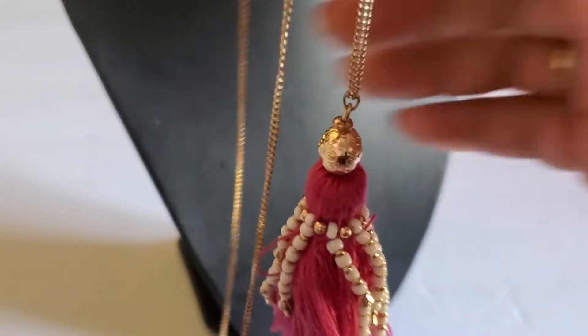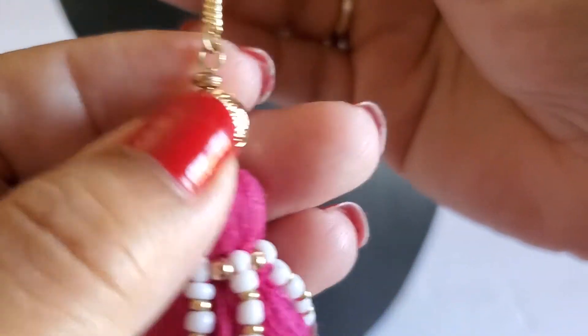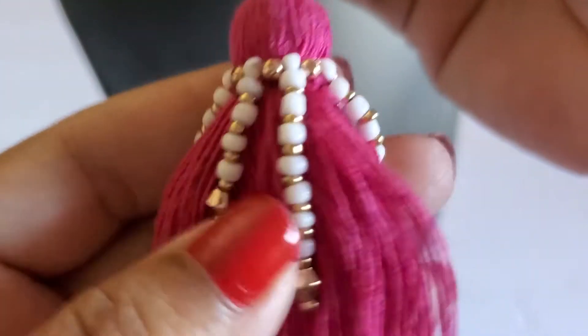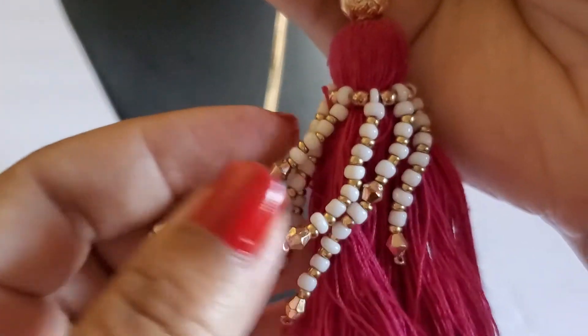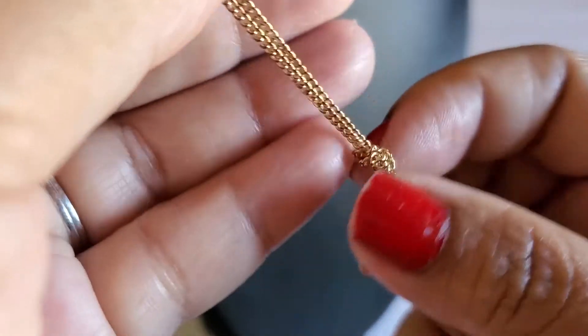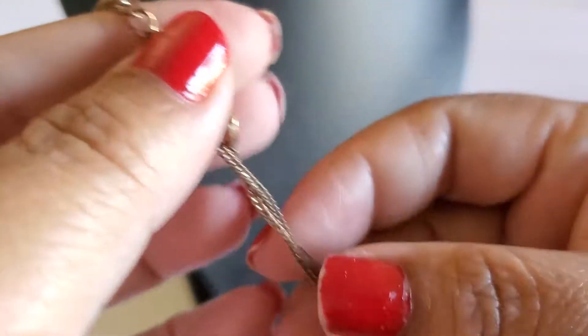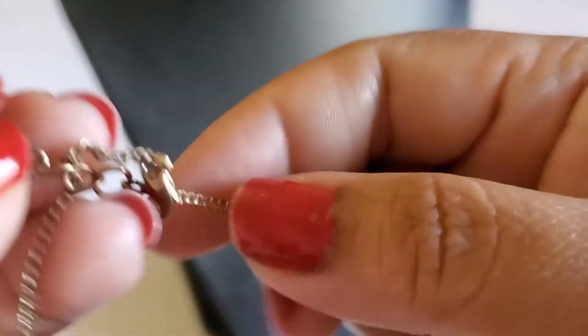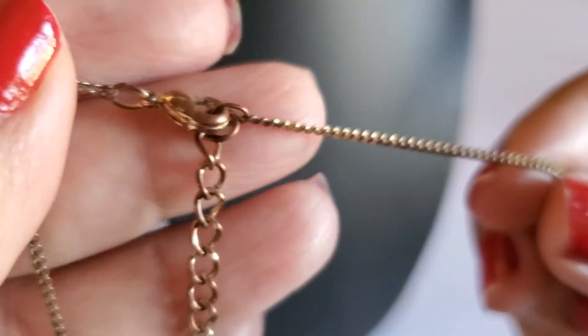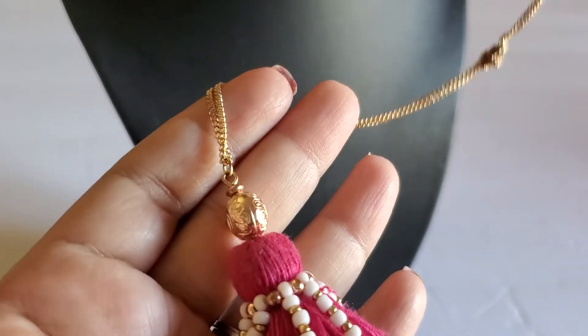Next one is this beautiful tassel necklace — look at the gold tone right here, and it has the 'CP' with the tassel. It's gold tone. I need to untangle this part. That's the clasp with the extender — it does have some wear in the clasp. Overall it's beautiful. It will be two dollars.